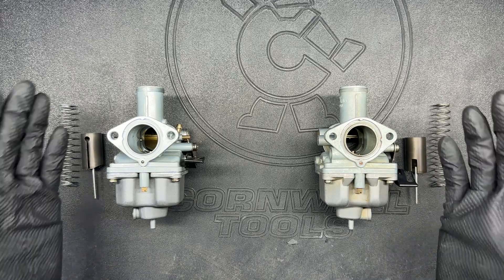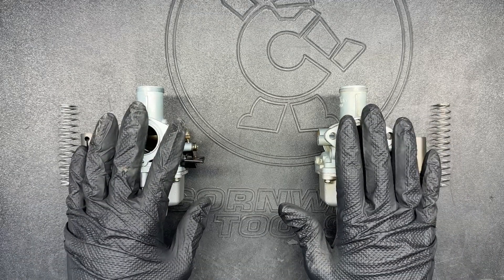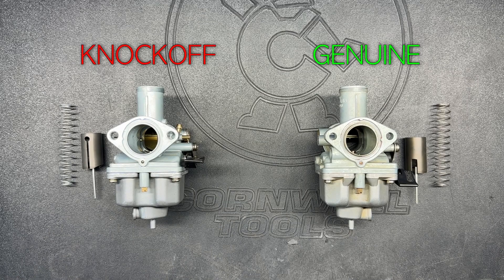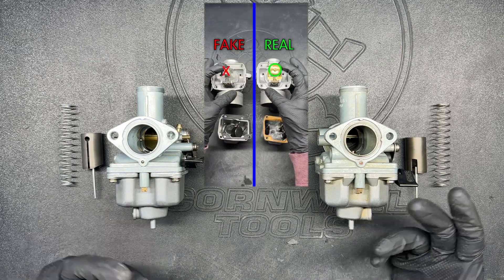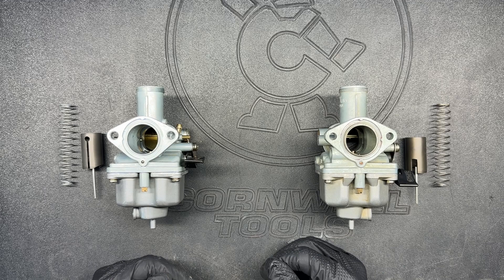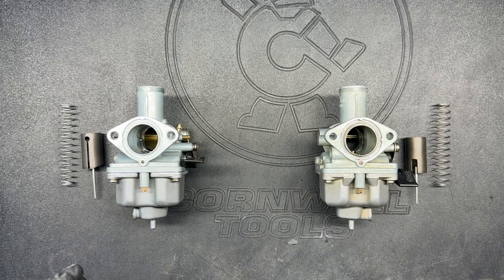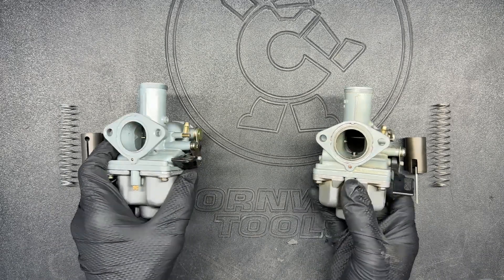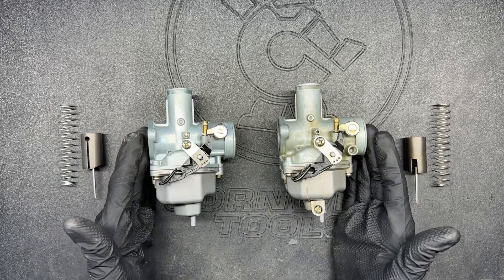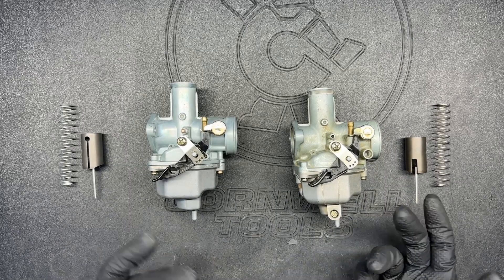Hey everyone, today I'm going to compare and analyze the difference between a genuine Keihin carburetor and an off-brand one for a Honda CRF or XR100/80. On the right we have the genuine and on the left is the knockoff copy. I recently did some shorts comparing Mikuni off-brands to genuine counterparts with VM36s. This one I'm going to go more in depth — show all the differences, do test runs with genuine, off-brand, and then swap all the internals to see if it's the body or jets that make the difference. Stick around to see if this $18 Amazon carburetor is worth the savings.